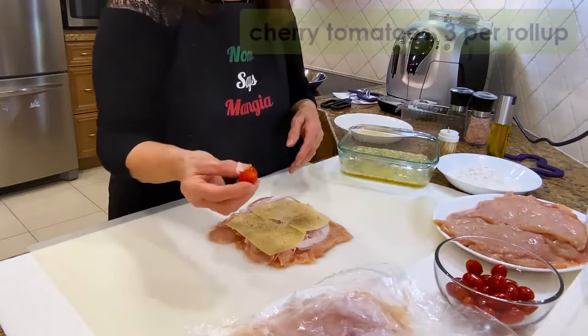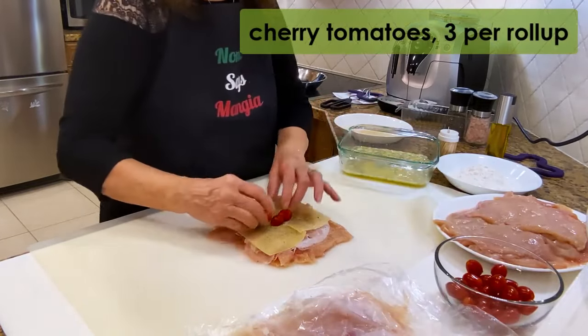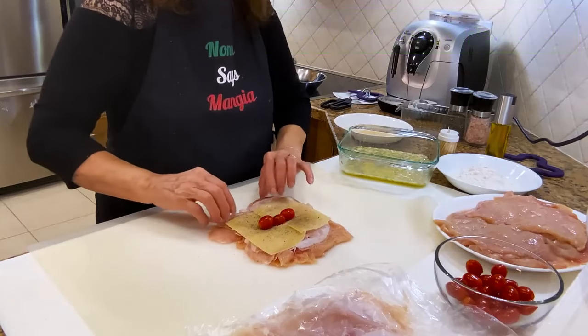And now I'll put two cherry tomatoes — actually I'll put three. Okay, I'm going to start rolling it.